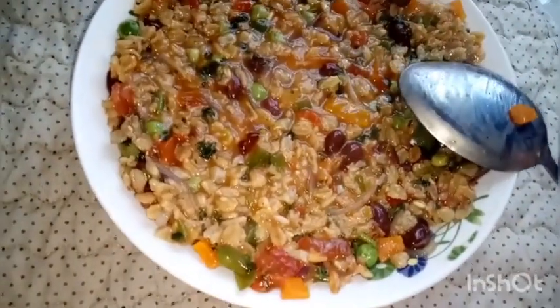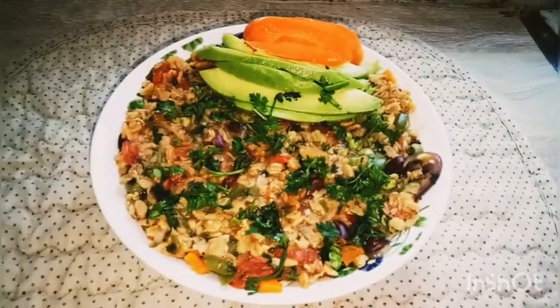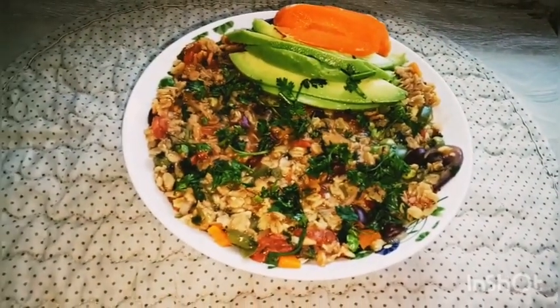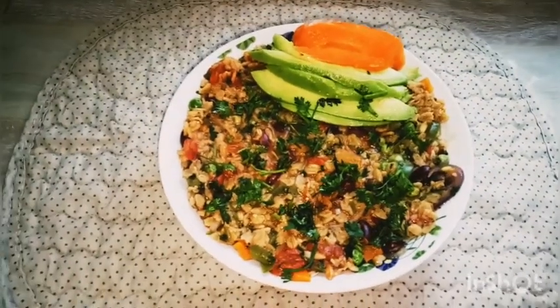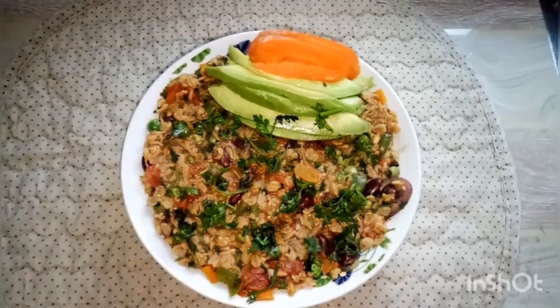And here is what we have. At this point it may look creamy, but when you remove it from the fire and allow it to sit a little, the oats will soak up all the water and it will become a bit firm — which is just the right consistency you're looking for. Here we have it served in a bowl, garnished with avocado, carrots, and coriander — this is our breakfast for today.